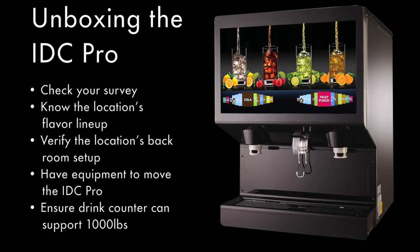Make sure you have proper equipment to safely move the IDC Pro — a table lift is recommended. Ensure the counter that the IDC Pro sits atop can account for 1,000 pounds of weight. This includes the IDC Pro, the IDC Pro filled with ice, and an ice maker.